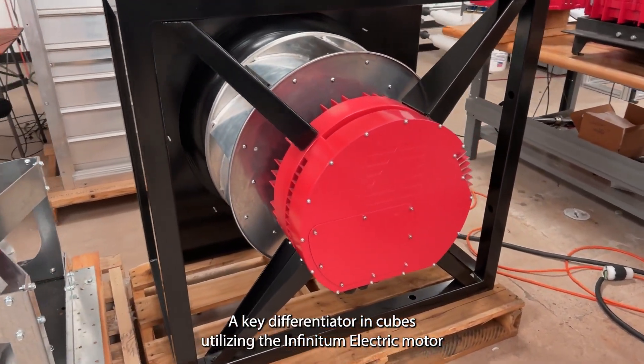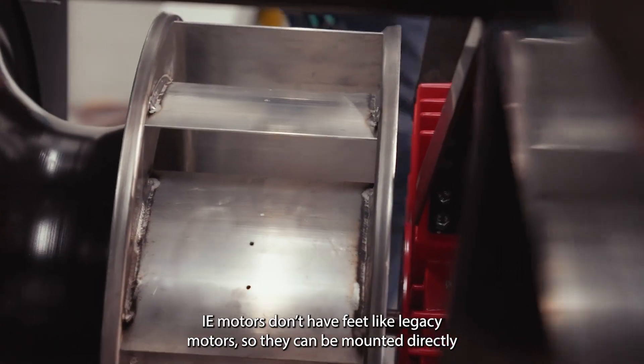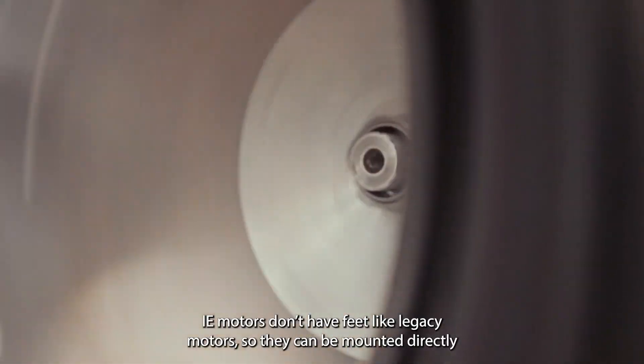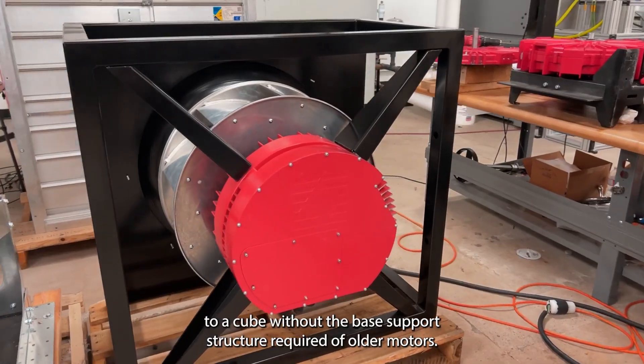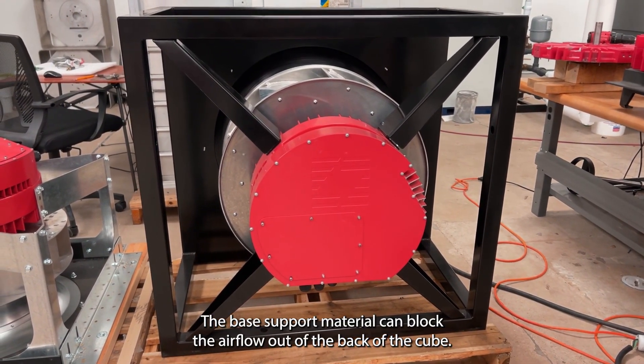A key differentiator on cubes utilizing the Infinitum electric motor is the star mounting design. Motors don't have feet like legacy motors, so they can be mounted directly to a cube without the base support structure required of older motors. The base support material can block the air flow out of the back of the cube.